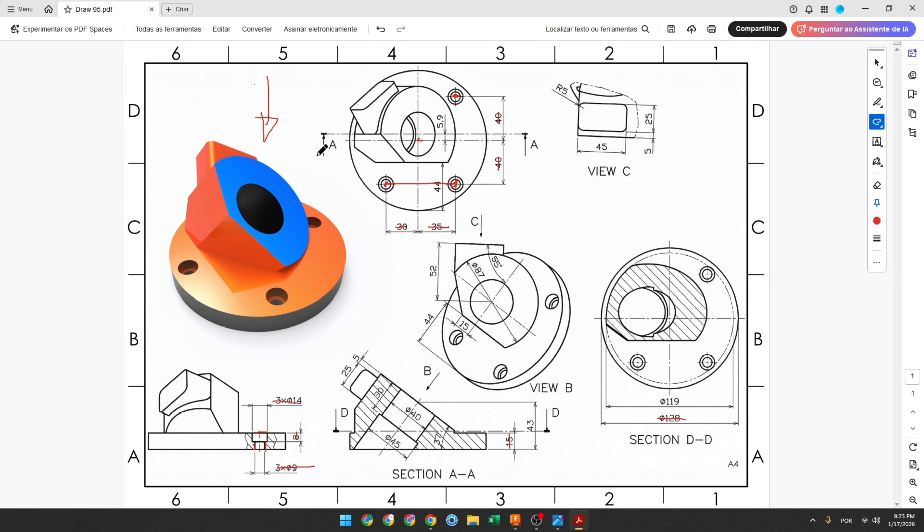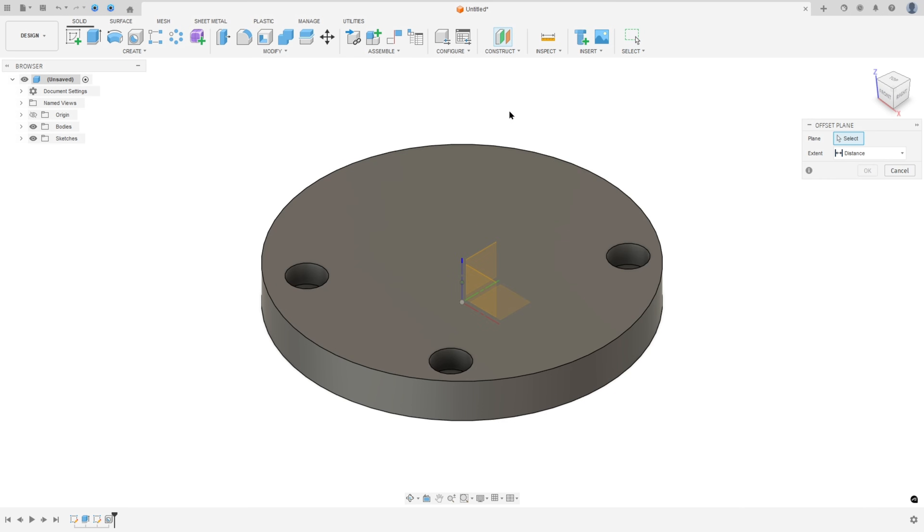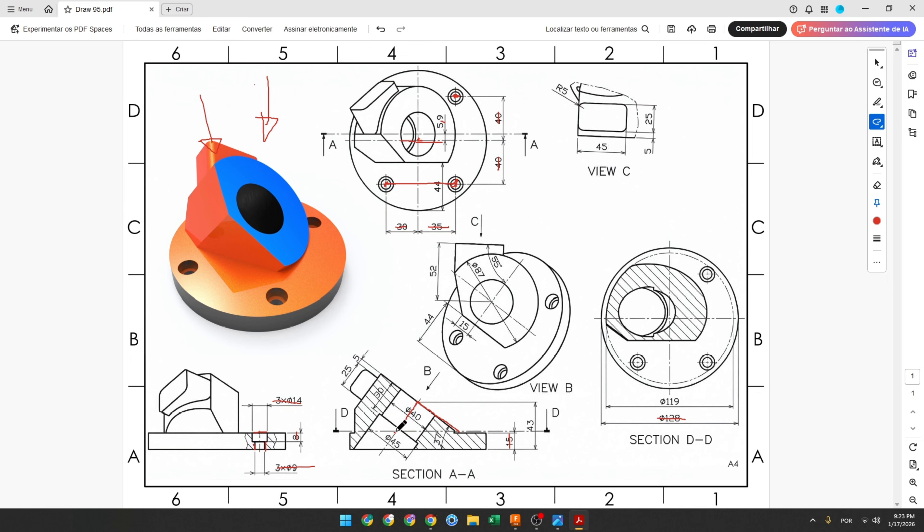Now we will create a new plane to make this cylinder. We need to create reference lines, and this plane must be 5.9 millimeters of distance from the front plane. Go to Construct, select Offset Plane, select this plane, set 5.9 millimeters, and press OK.